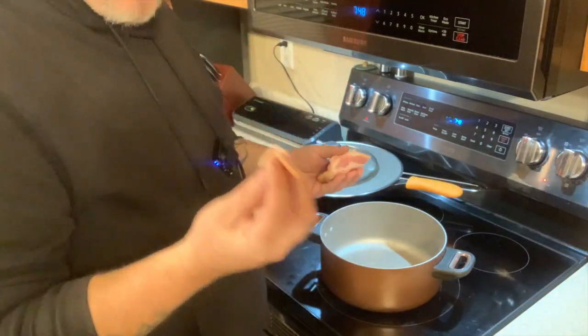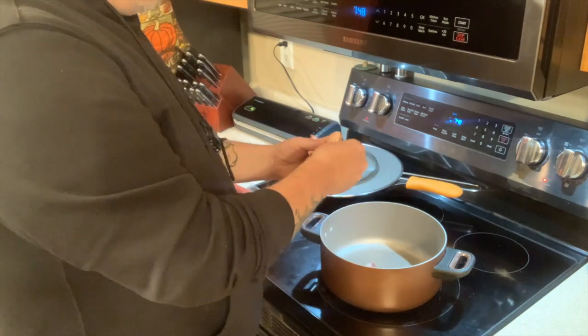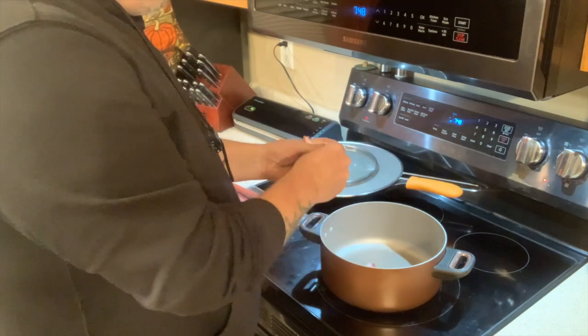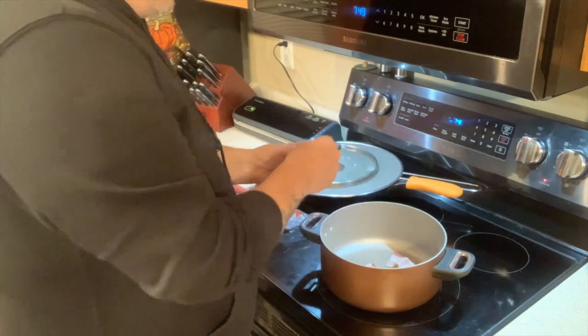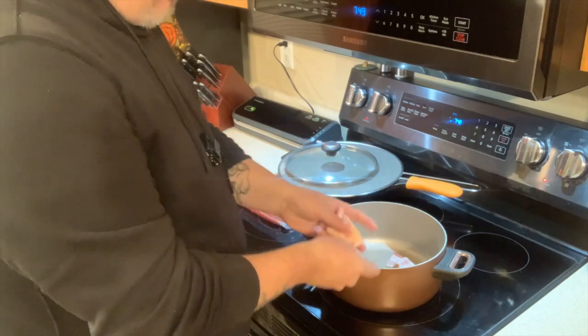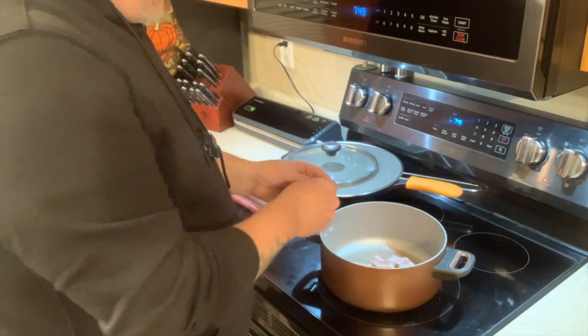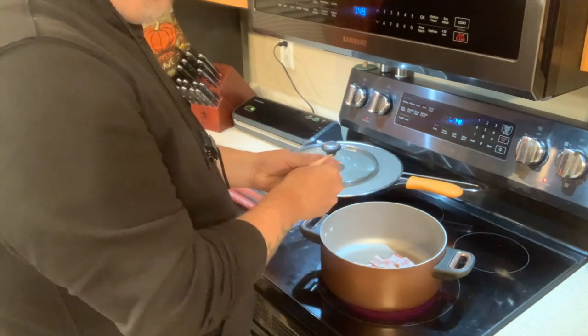I'm just placing each piece in individually. Another thing Dr. Barry pointed out is that when you cook bacon normally you get a lot of splatter, but when you cook it in a pan with a high side you get almost zero splatter at all. That's a bonus.